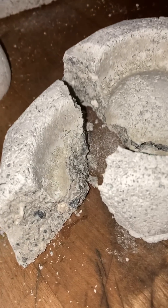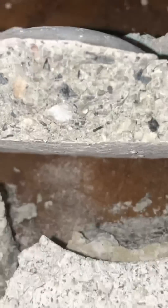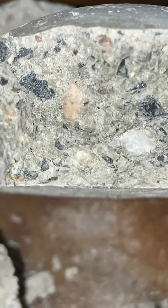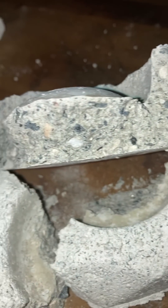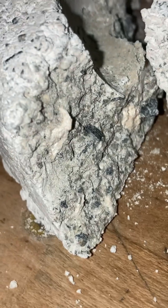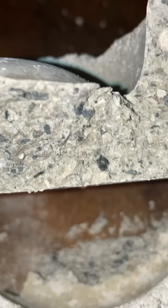Now I need to do waterproofing on this and add in sodium silicate. As you can see, the mix is almost perfect. We've got an aggregate in there — limestone flakes and flecks, granite flakes and flecks, but mainly limestone. You can see the granite, it's darker. And then we have kaolin clay, sodium carbonate, and clamshells.